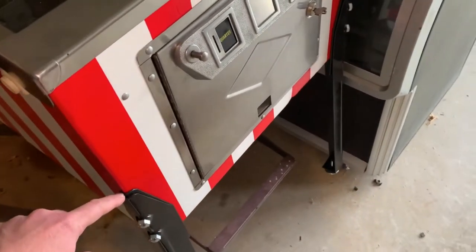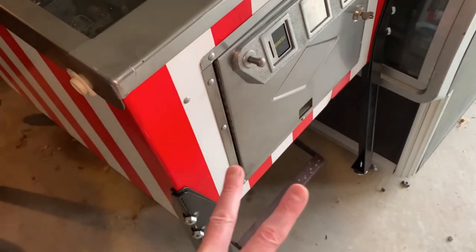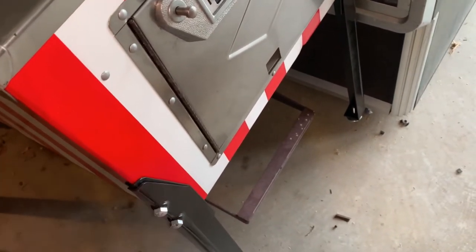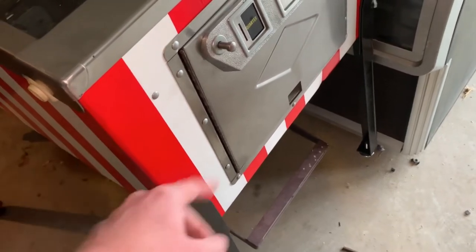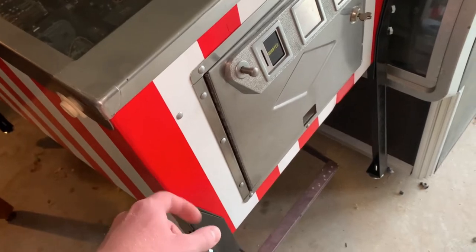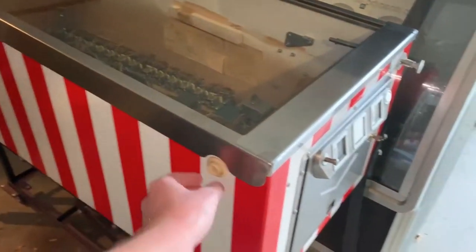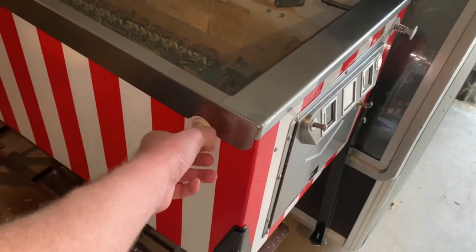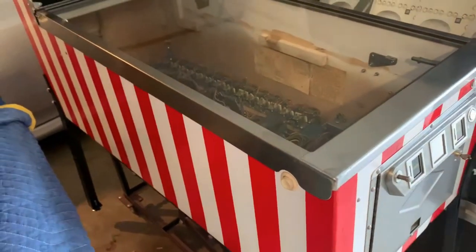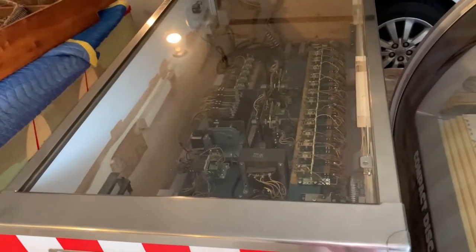I got these cabinet protectors from Pinball Life. There are two different kinds and most people use the first one wrong. The little metal plate ones are for vinyl when you have a vinyl wrap. These plastic ones are for painted cabinets. Kind of got some new buttons but that can be done later — these ones are cleaned and polished and they still look dirty, so we may get some that aren't quite so nasty.